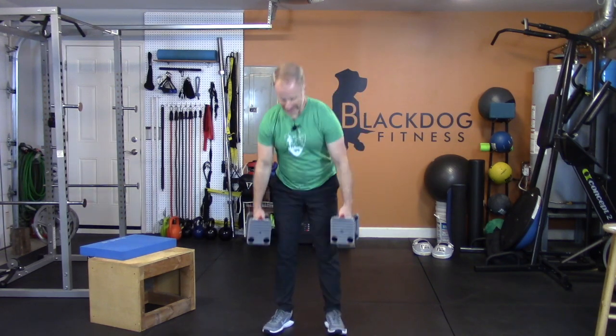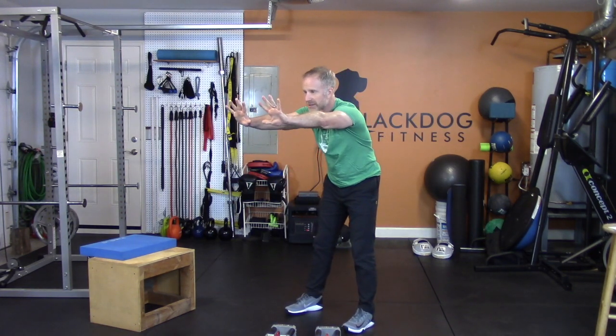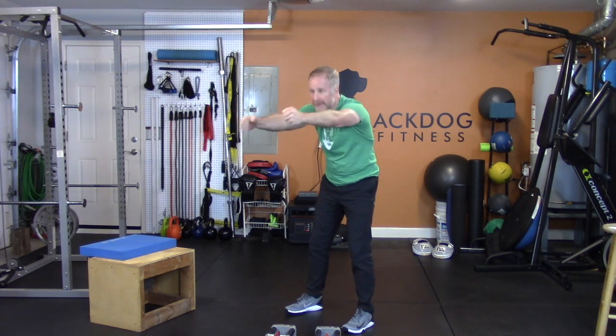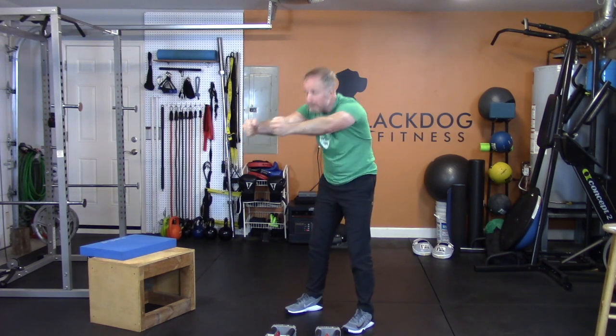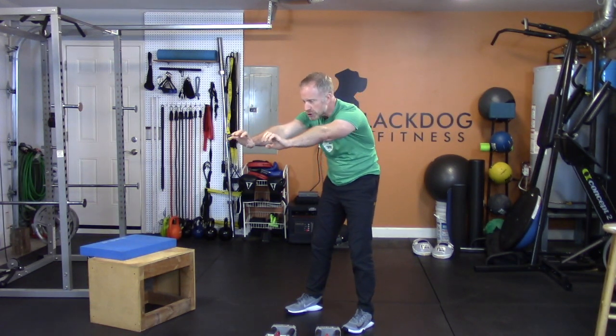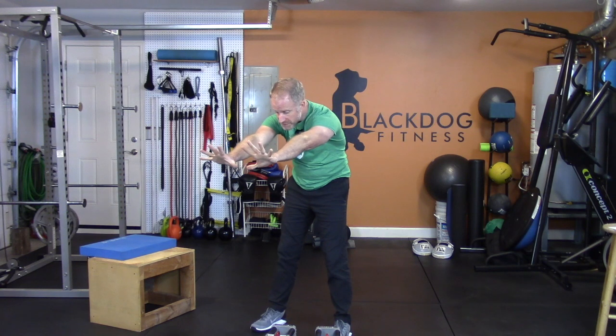Good stuff. Reach and pull — set your weights down. Standing here, reach out as far as you can and then pull back. Reach out like you're trying to touch someone and pull back hard — shoulder blades apart and then pull them back together. Push them apart as far as you can and then pull them back together.